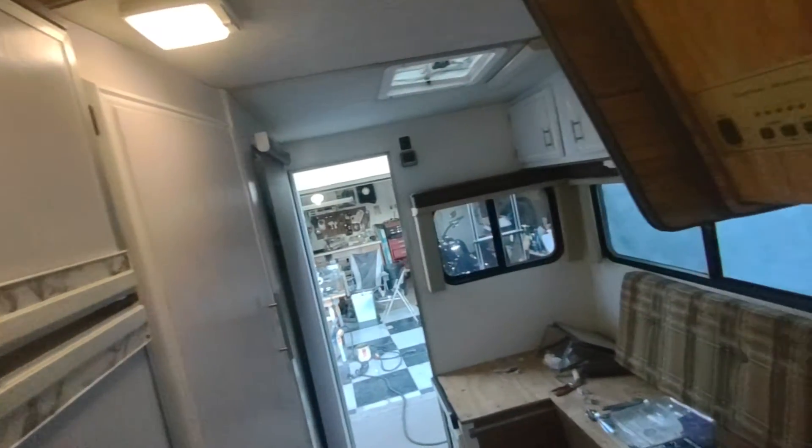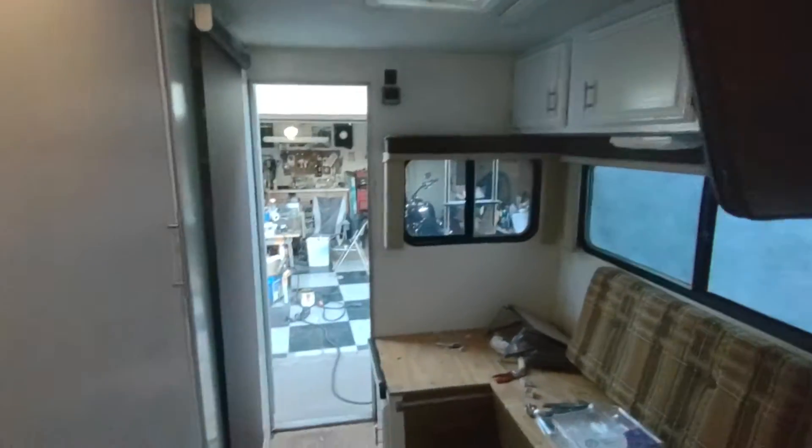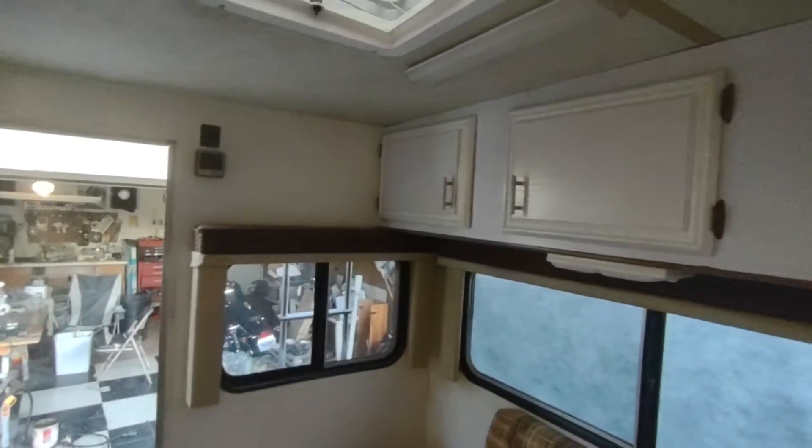That's the story of my camper now and I will give you another update when it's completely done or almost completely done. The reason I'm not done — I've been working on it since May — is because I don't want to rush it. I just don't want to rush it, man. I'm just taking my sweet time with it.